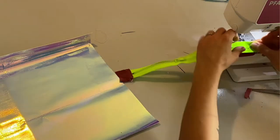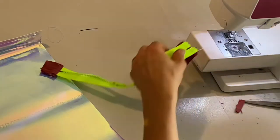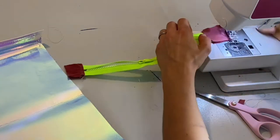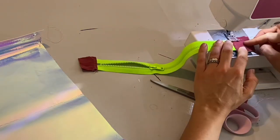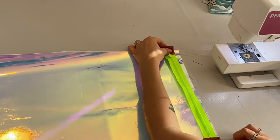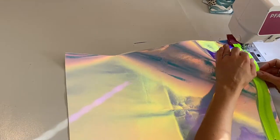Unfortunately I made the holographic fabric a little bit too narrow because I added that extra length to it, so I could have made it a little bit bigger. But that's how I roll — I just make it as I go along and sometimes it's not perfect.